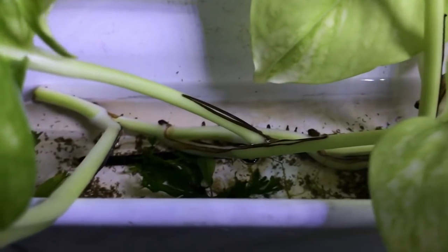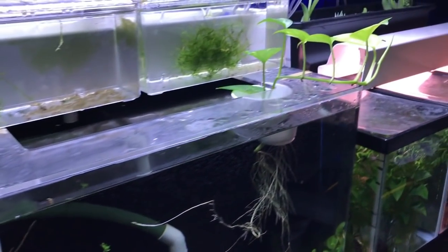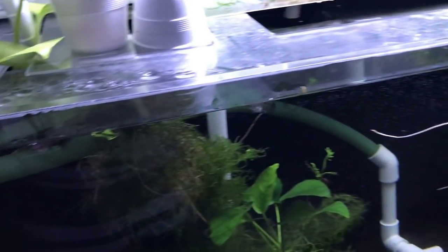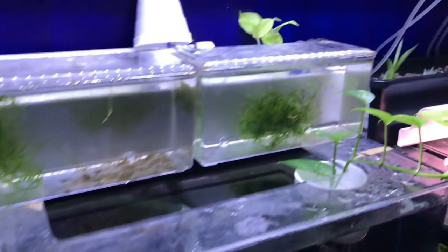It's in the back where the breeder boxes overflow into. There are also a bunch of shrimp in there — they just help keep the water clean. There's another pothos right here with its roots as well. Pothos is very good for filtering your tanks and I like to keep it around.